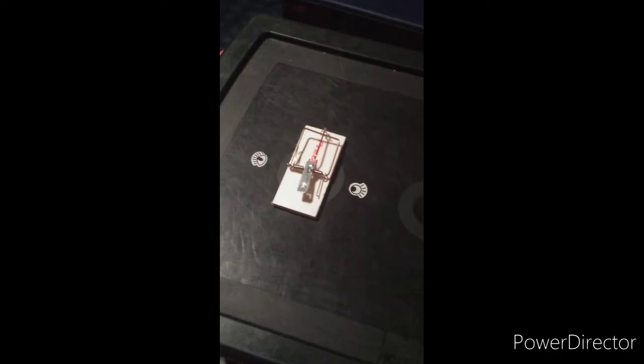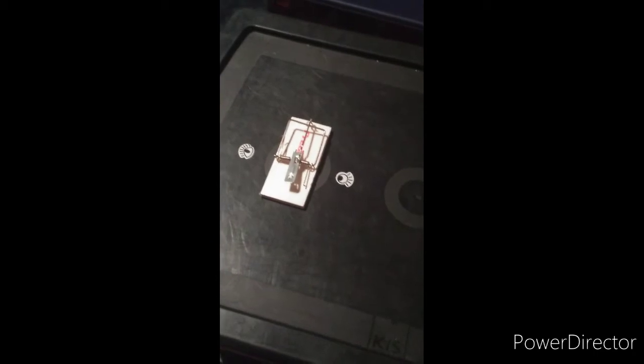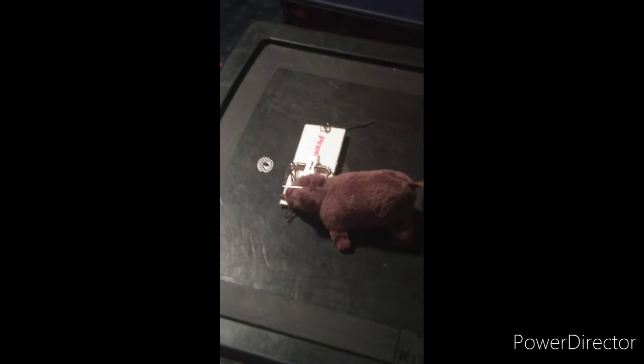Okay, so this is the basic mouse trap that we all know and love. It's a spring-loaded bar which is activated by the triggering lever. To attract the mouse you typically bait it with something like peanut butter or cheese. If all goes well the mouse will come check out the food and while he's trying to score himself a snack, snap.